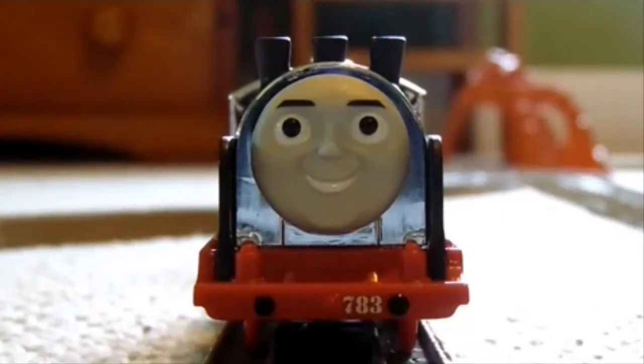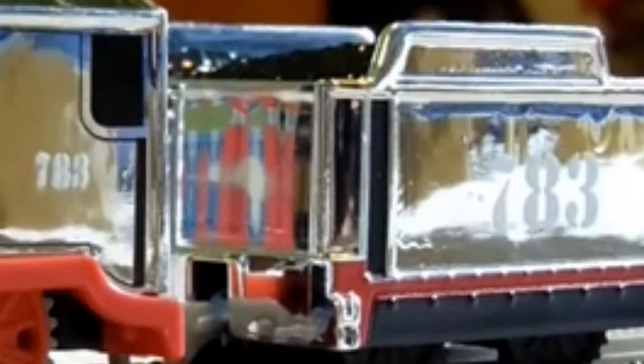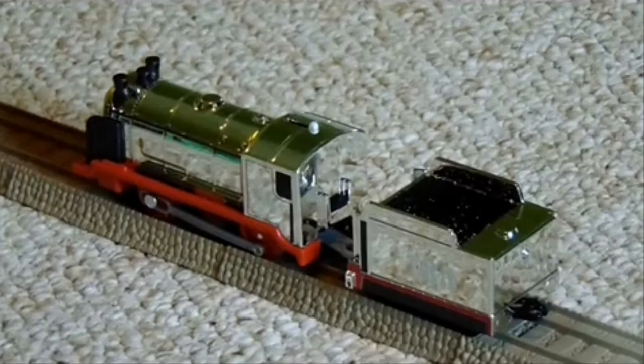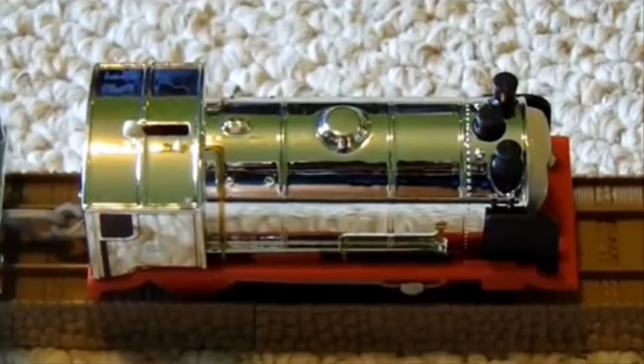His face is very accurate to Merlin's face in the movie. Sadly, all the details on Merlin are printed on, but there aren't that many, so it's not something to really worry about. His number 783 is crisply applied on his tender on both sides and his running board, along with his cab. Again, I don't like how the buffers are flattened onto the buffer beam — it looks even weirder on Merlin than it did on Hurricane. When I first opened Merlin, I inspected the whole model and there were some smear marks around the locomotive — I honestly don't know how Mattel would have let that slip.